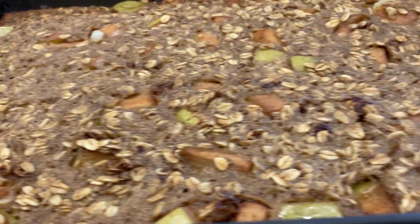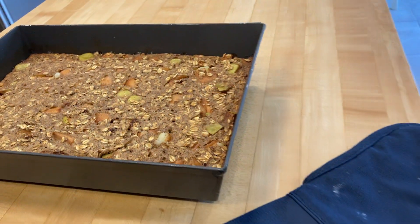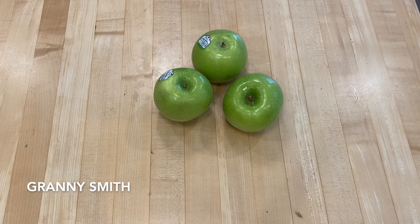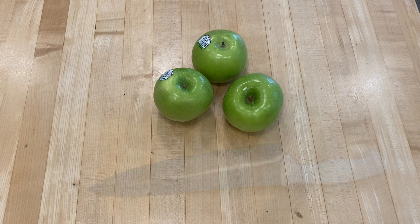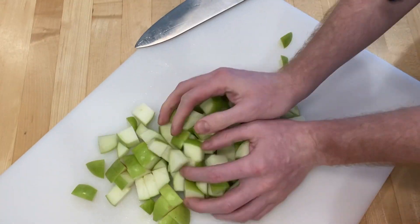I made some apple pie baked oatmeal today, inspired by mealprepmanual.com. I did make a few changes — let me show you how we did them.